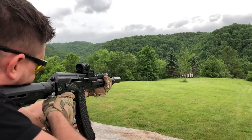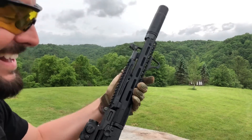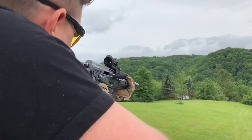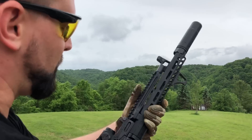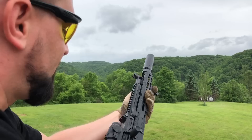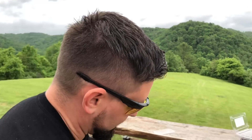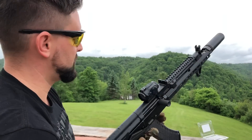Let's shoot over on the wood side. It's so quiet. Wow. One more round. That is very, very quiet — that's insanely quiet.